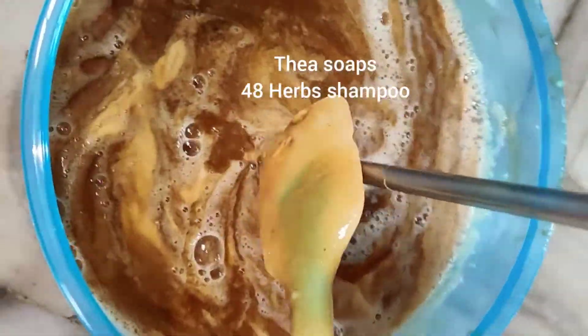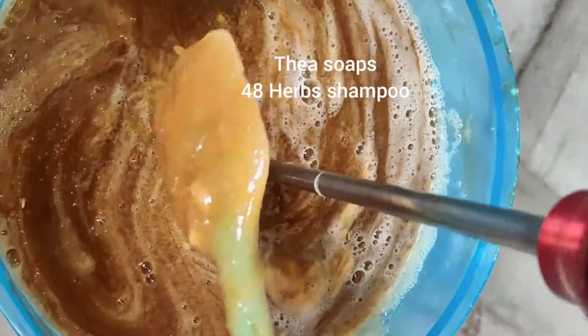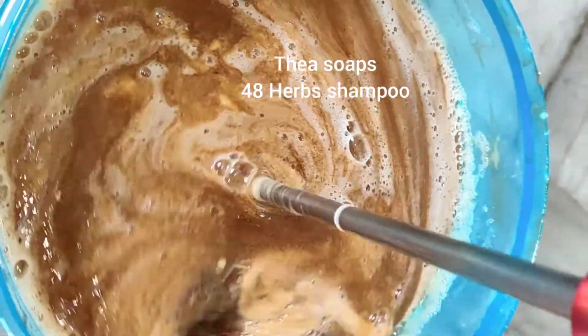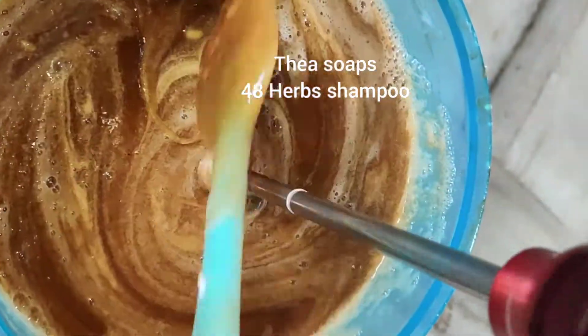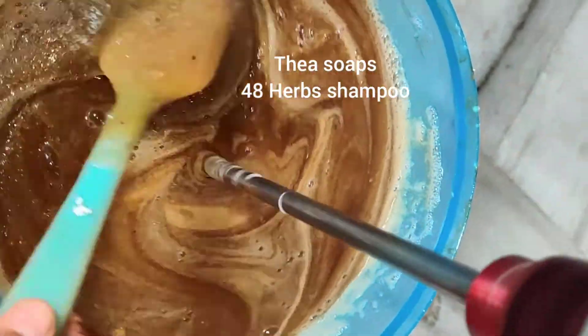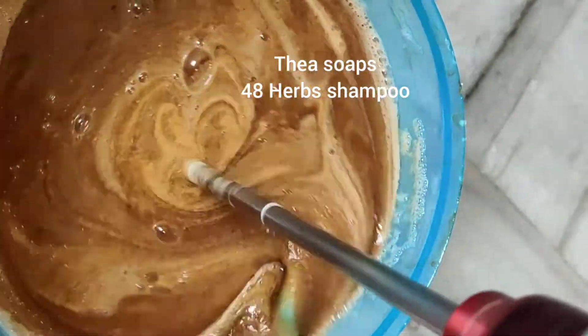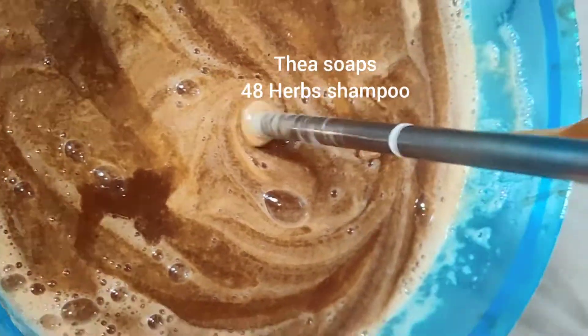So all my body wash, shampoos, face wash — what we make will be dark color because we use fresh goat's milk and honey. So because of that, all our shampoos, different variety of shampoos, face wash, body washes, hand wash, even laundry wash and dish wash we make. So you can see the texture — it is nice honey texture.